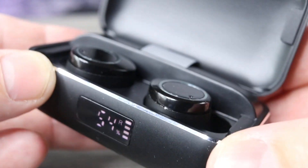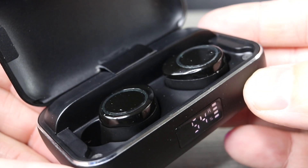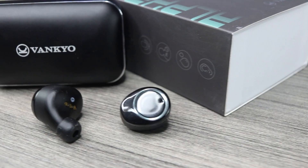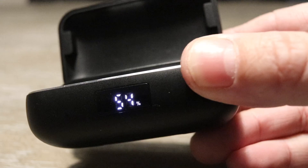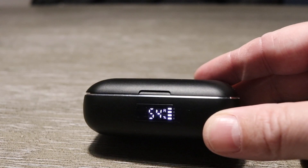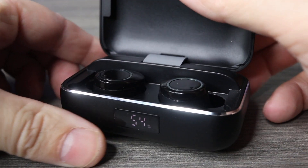The battery life on here is really good — you get seven hours of use, but you also get 120 hours of standby time with the case. The case itself has a 3500 milliamp battery, which is crazy good. A quick 10-minute charge will get you an extra hour of battery life. To put that in perspective, the iPhone 11 Pro Max has a 4000 milliamp battery, and these have a 3500 milliamp battery — really good for a pair of true wireless earbuds.